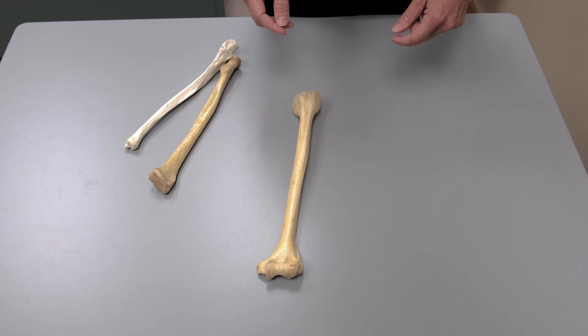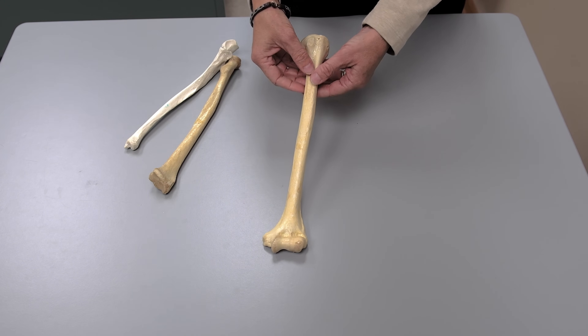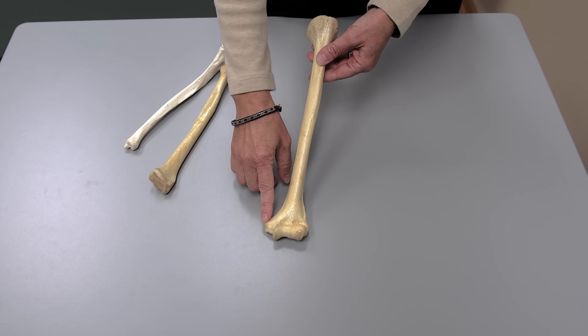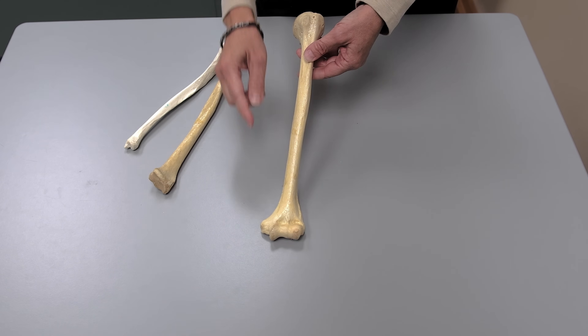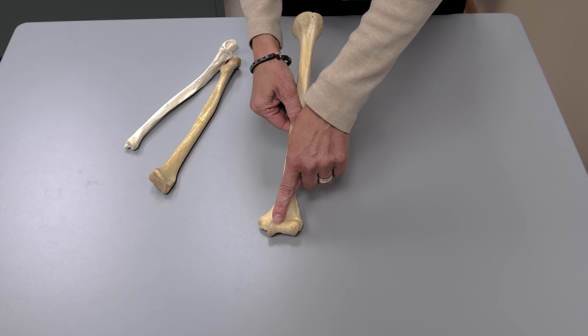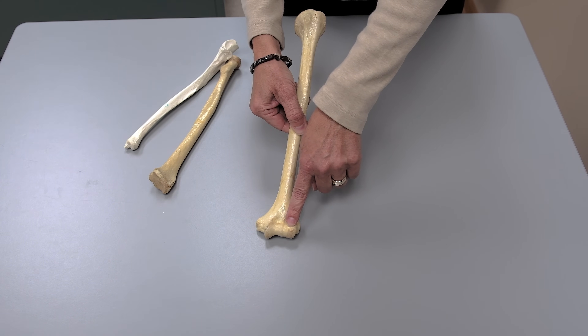The next bone assembly we're going to do is the humerus together with the radius and the ulna. I'm showing you here a left humerus. A couple of the bone markings you need to be very familiar with: notice the medial epicondyle defines this as a left humerus because the medial epicondyle is pointing medially, as is the head. There are also two bone markings down here — the trochlea and the capitulum — which are important in this bone assembly.